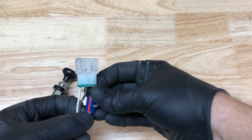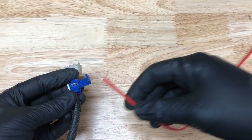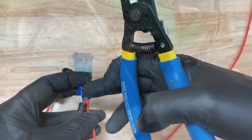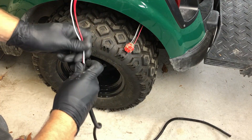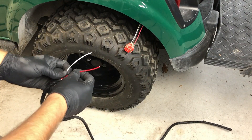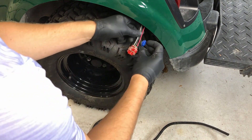Here I'm demonstrating how we'll use a quick splice to tap into these wires for our license plate light. In order to protect our wire that will run underneath the cart, I'm threading our wires through this plastic loom tube. Now I can use the quick splice to tap into the tail light wires.